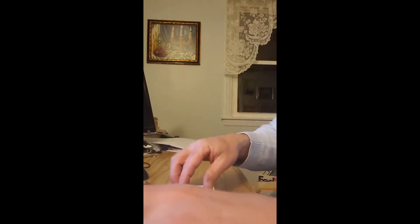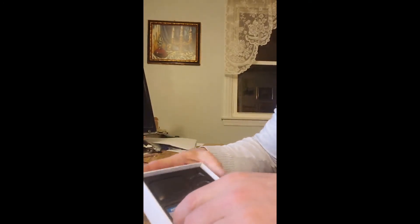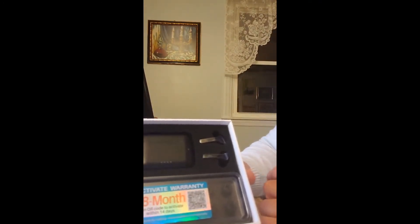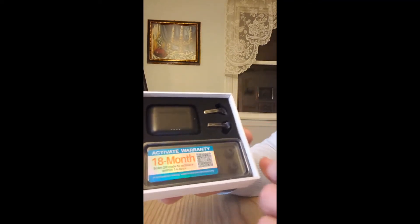Great packaging, and it obviously comes with an 18-month warranty. I scanned the barcode, which is pretty damn cool.